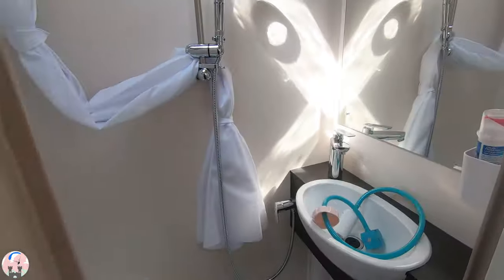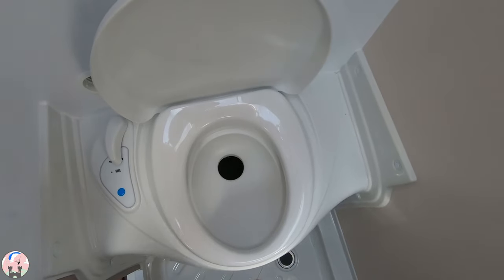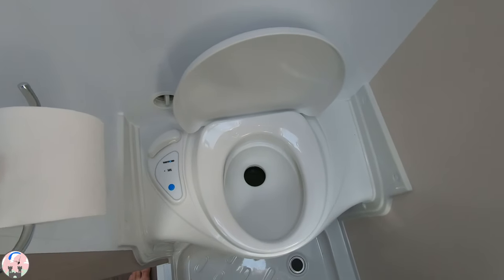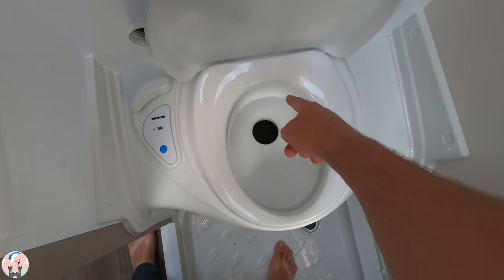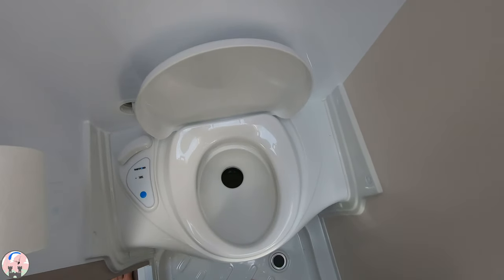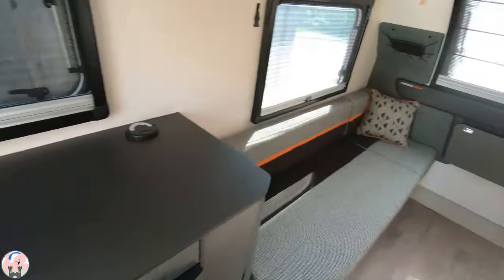Another clanger I made on our weekend was relating to the cassette toilet — complete operator error. The correct process is: lift your seat up, open the toilet, use the toilet, flush the toilet, close it and close the lid. What we were doing was using the toilet, then opening the lever, flushing it, closing it, and I also put a water seal into the bowl — and what happened was that water seal then flooded the cassette compartment underneath the toilet. So take one from the team there and don't make that same mistake.